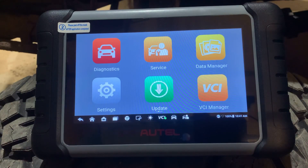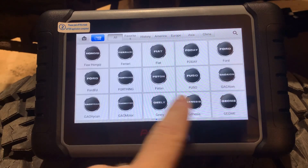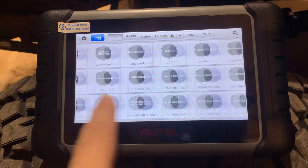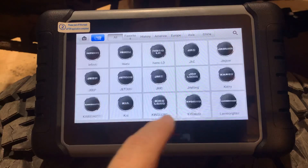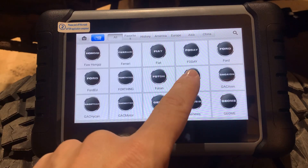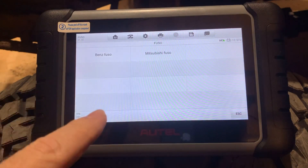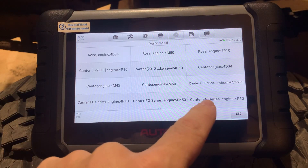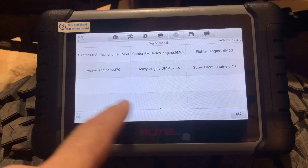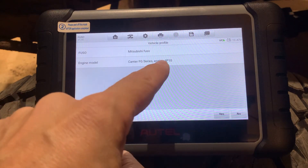I messed around for hours and hours in the dealer level software trying to figure out where to change that — I know it exists but I couldn't find it. So let's get that fixed first. I've connected this unit to the internet, done all the updates, and registered it. I go into diagnostics, find Fuso, select Mitsubishi Fuso, and choose the FG series with the 4P10 engine — Cantor FG with the 4P10.